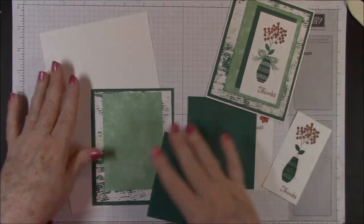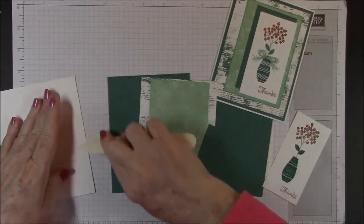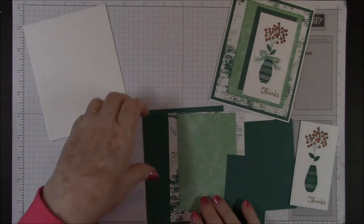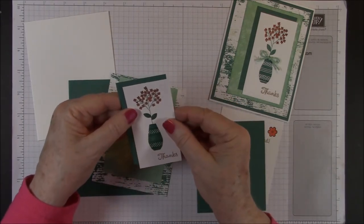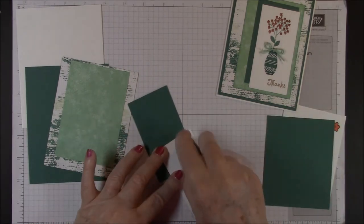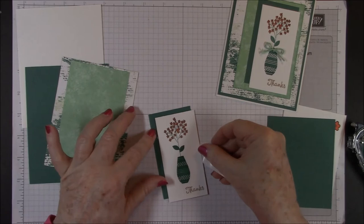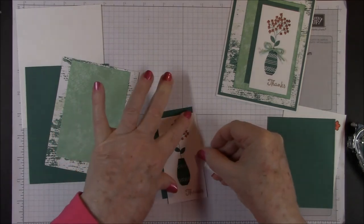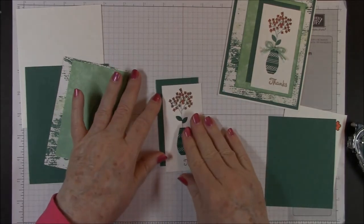So I've brought in all of our cardstock here so we can start building our card. I'm going to fold this in half and use my bone folder for our card base. And this is going to be a portrait card. This is going to go on top of the Tranquil Tide — it looks like there's a quarter of an inch at the top and the bottom — so we'll go ahead and get our snail and put this on.